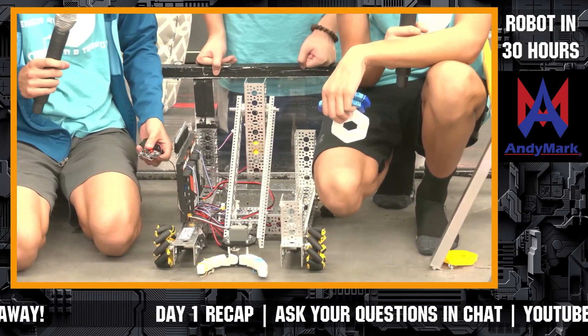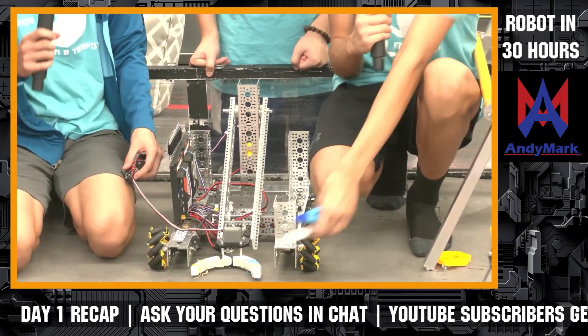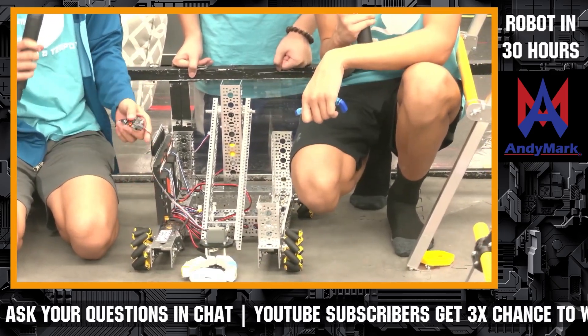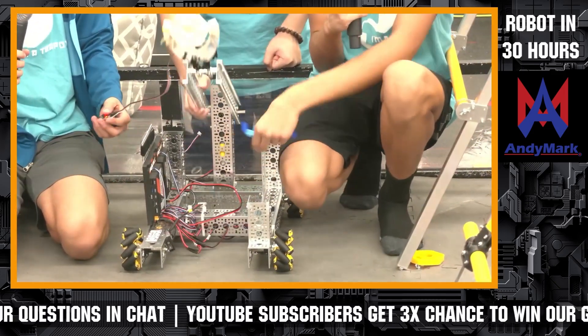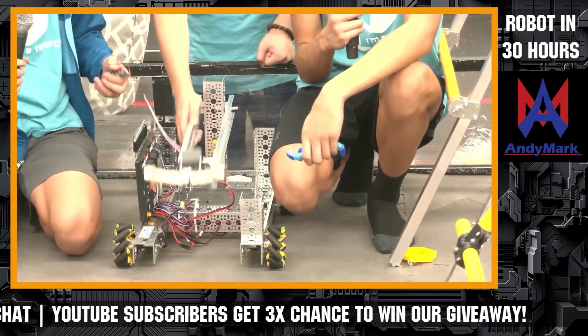As of right now, we don't have our robot moving, but we do have our claw working. You want to put a pixel in? And then we can just clamp it. You want to lift it up? We just lift it up and then drop it right next to the backstage — that's pretty much how we're going to score for now.